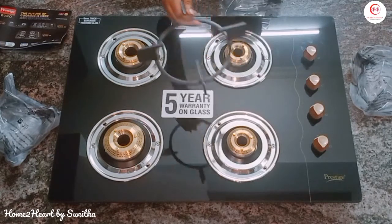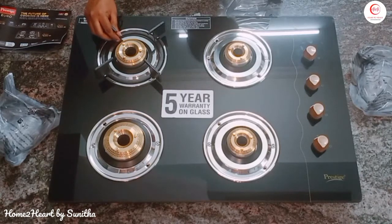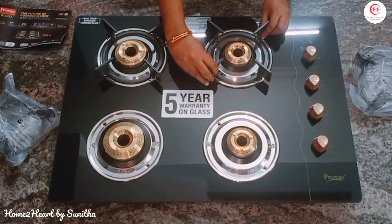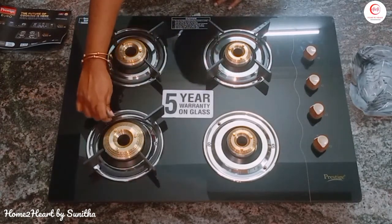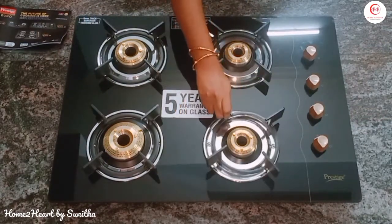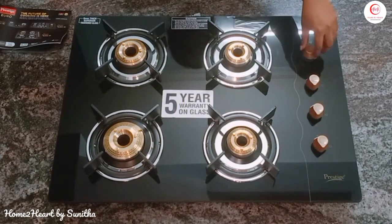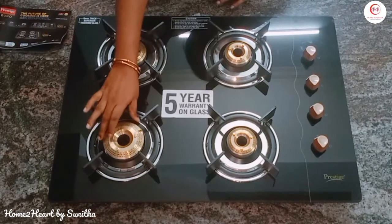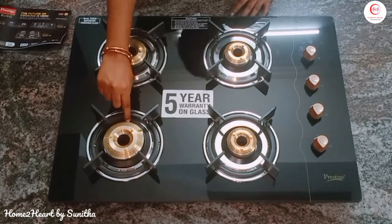This is our pan support — I told you it is very heavy, so handle it carefully. Wash it, dry it, and then use it or it will rust. Keep it carefully and place it on the glass. This is a powder-coated body with a toughened glass top — 8mm glass. Look at the ergonomic knobs, they are very smooth.